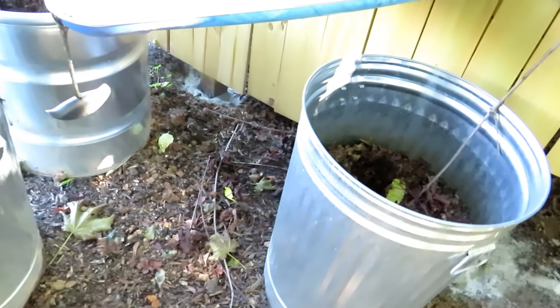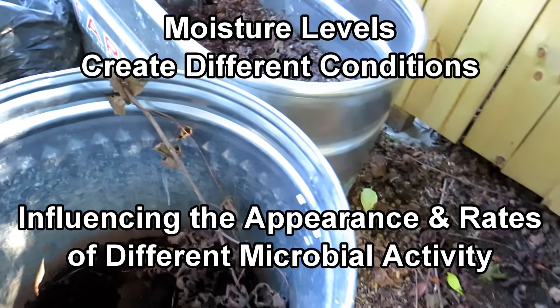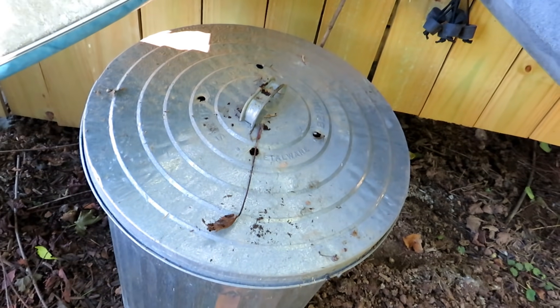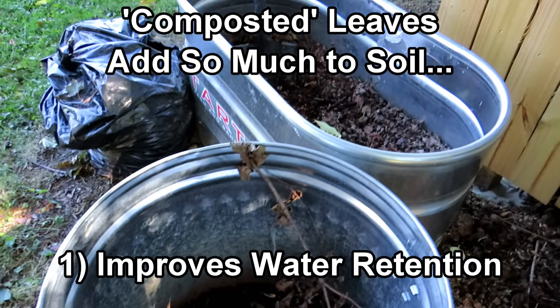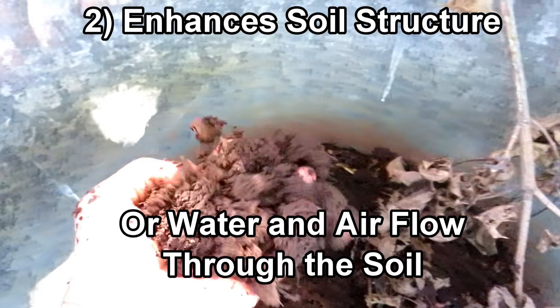This one didn't break down as much, but you can see that it's on its way. The difference is that this one had a lid on it. So it broke down but it's not as wet. That one's a little bit soggy — that's fine, there are drainage holes in here. This one didn't have a lid.